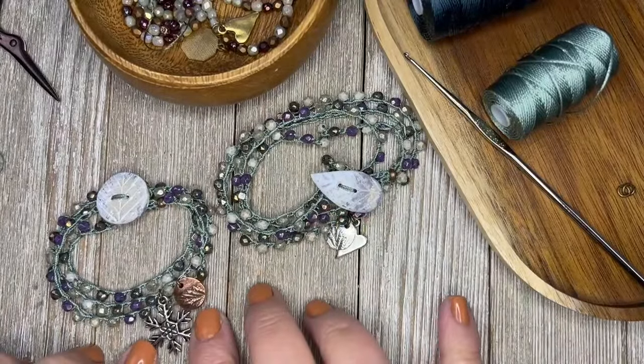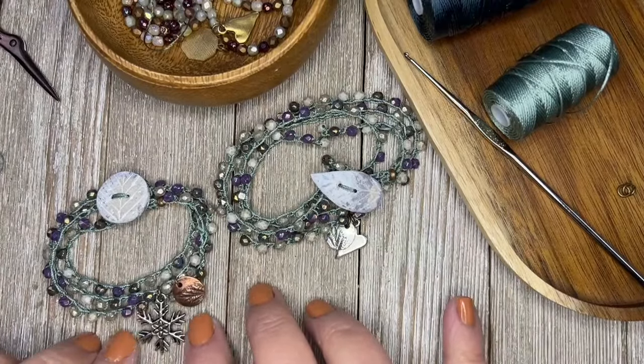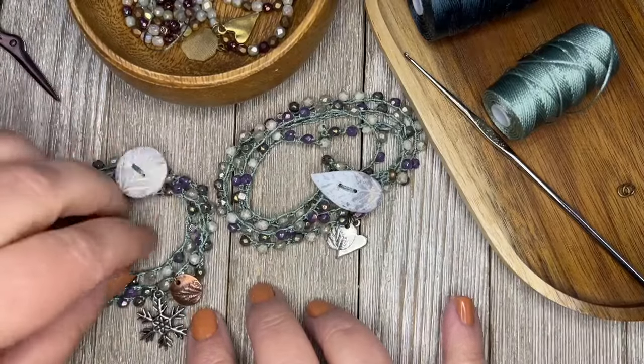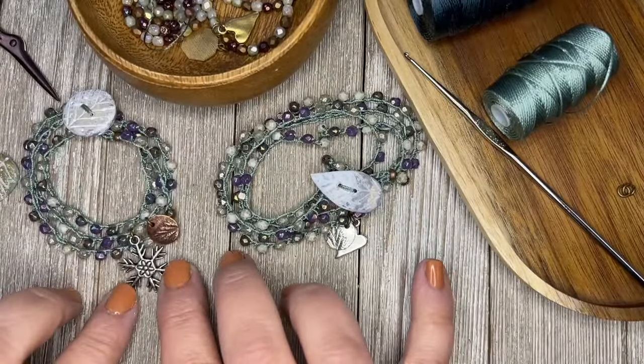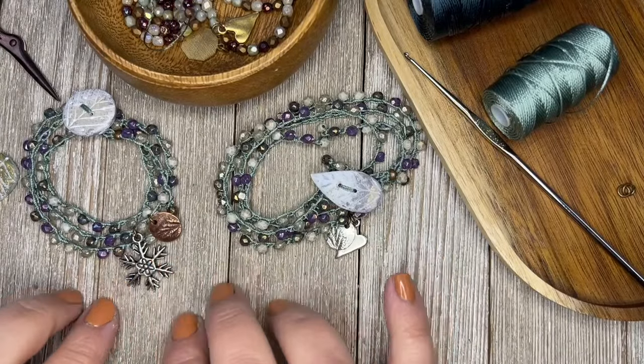And then we have some charms on here. Some charms are from Humble Beads, and these snowflakes just arrived in the mail today from my friend Cassandra from Beads to Live By. I think you need to pop over to Beads to Live By and pick up a dozen of those.